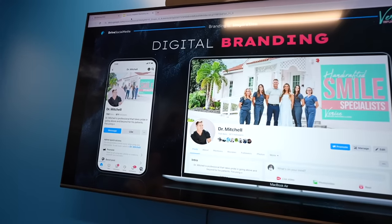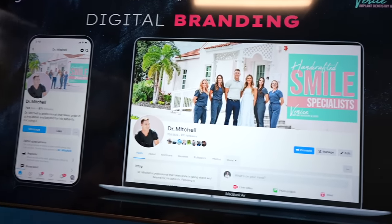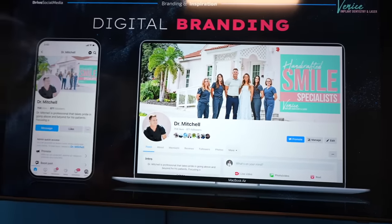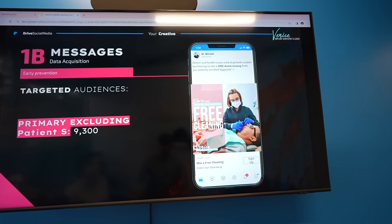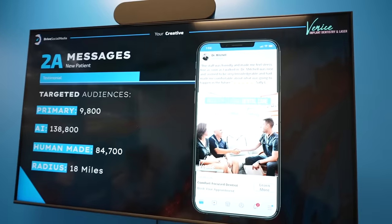They started in late October and are just wrapping up what's called the first sprint — gathering data before making a move. Today is the second sprint to readjust ads, who they're targeting, how much is being spent, and changing the pictures and layout of the ads. They also came and took photos for the new Facebook homepage, which looks great — the coolest-looking Facebook page for a dental office.